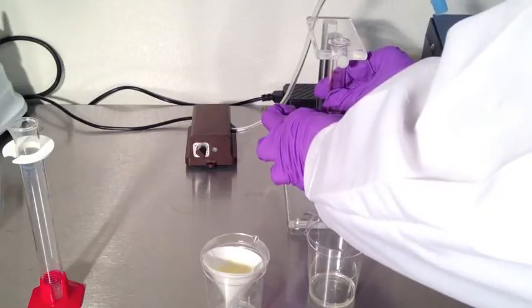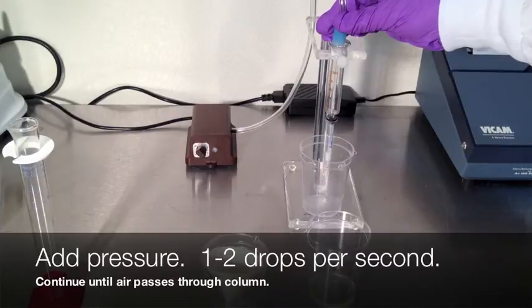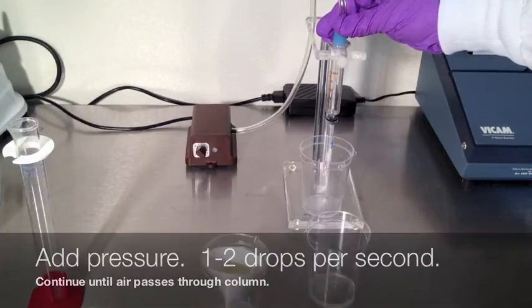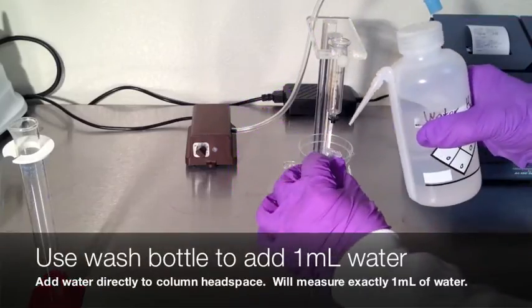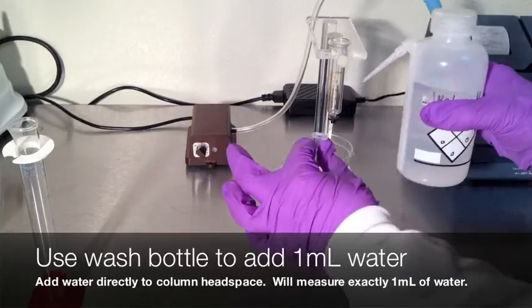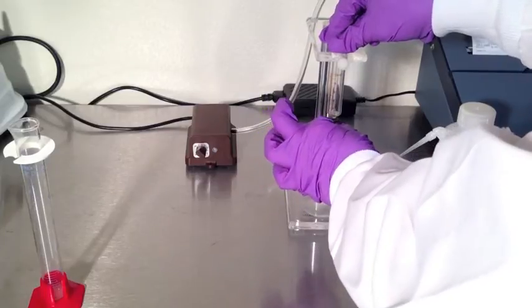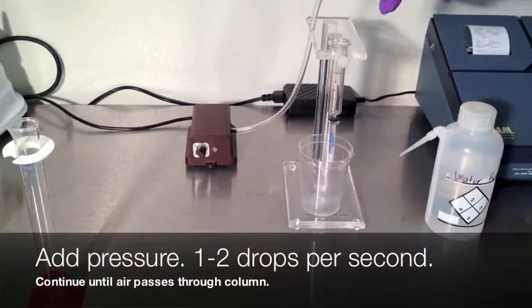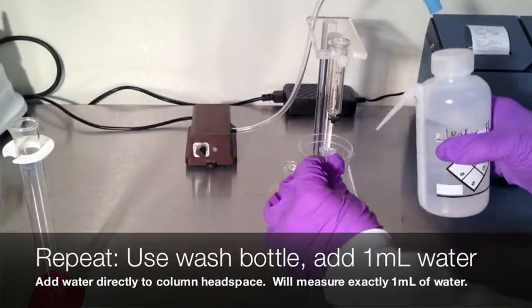Attach the column to the pump stand. Apply pressure carefully and pass one to two drops per second through the column. Once air has passed through the column, remove from the pump stand. Using the water wash bottle, fill the head space of the column completely with water — this will add exactly one milliliter to the column. Apply pressure and pass one to two drops per second until air passes through the column.